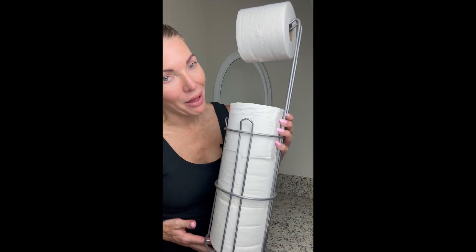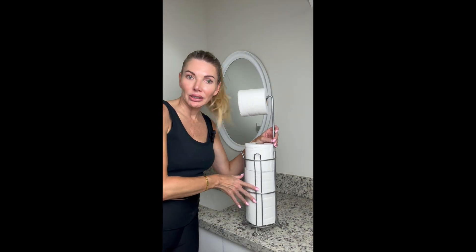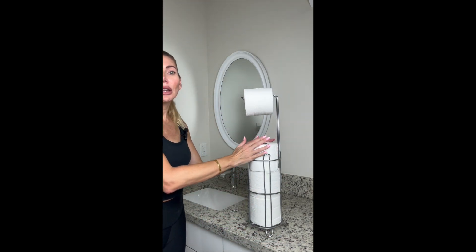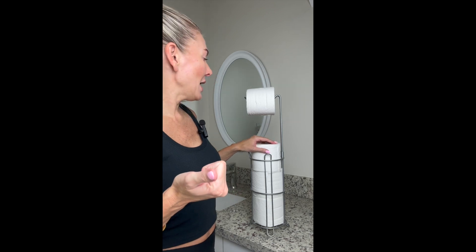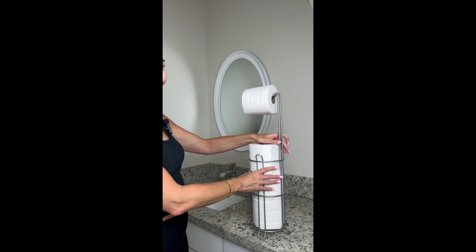I got this toilet paper dispenser about three months ago for my guest bathroom because I hate when my guest bathroom runs out of toilet paper and the guests have to ask you for it. This is a luxury way to make sure you always have toilet paper in your bathroom, especially your guest bathroom, if you don't have a lot of storage space.